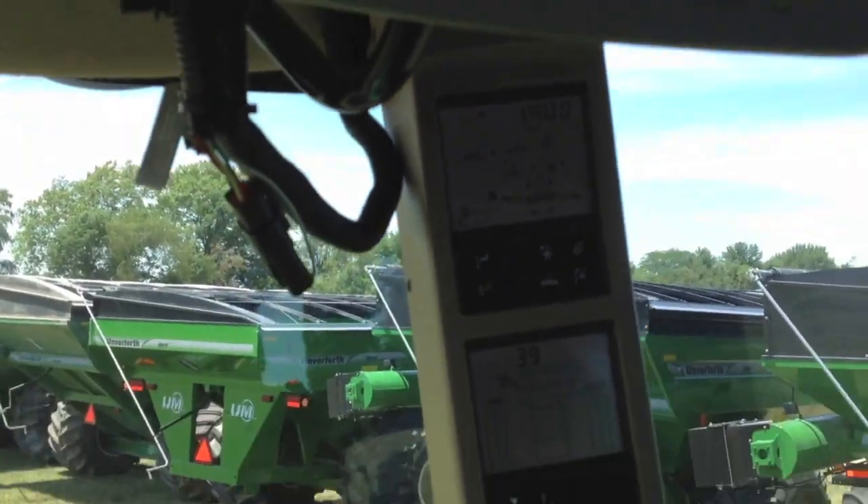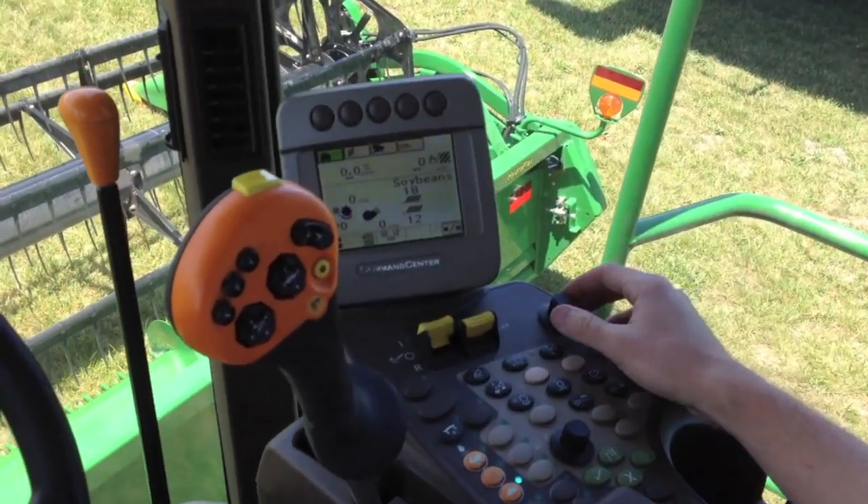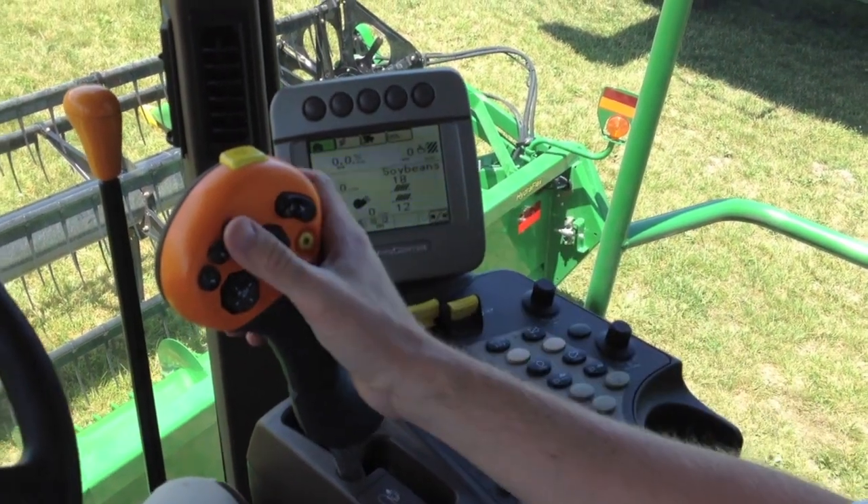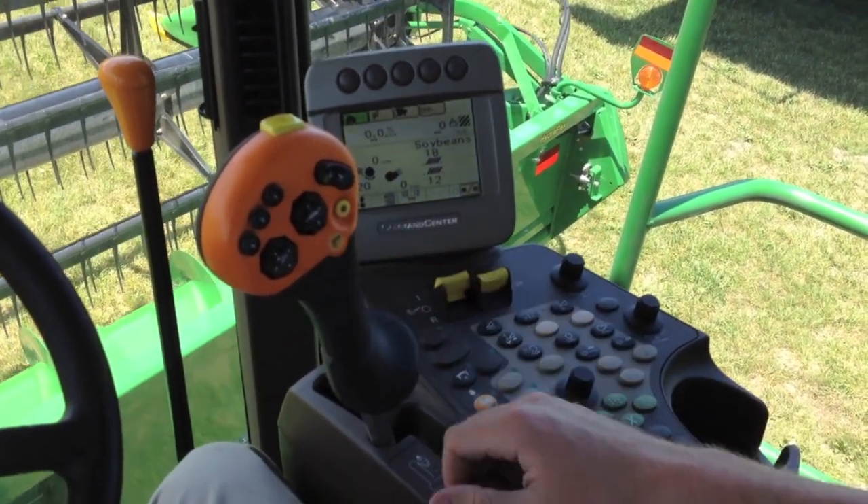Then we can simply hit our number three button to dial in a second pressure, and resume back to our number one.